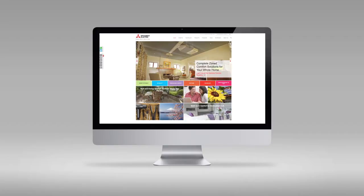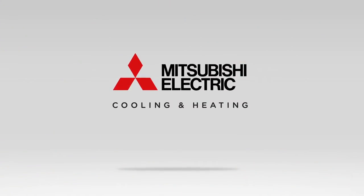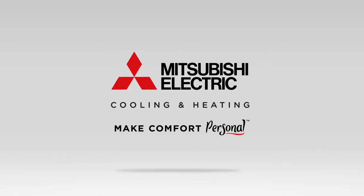For more information on the MFZ KJ Series Indoor Unit, please visit us online at MitsubishiComfort.com. Mitsubishi Electric Cooling and Heating — Make comfort personal.